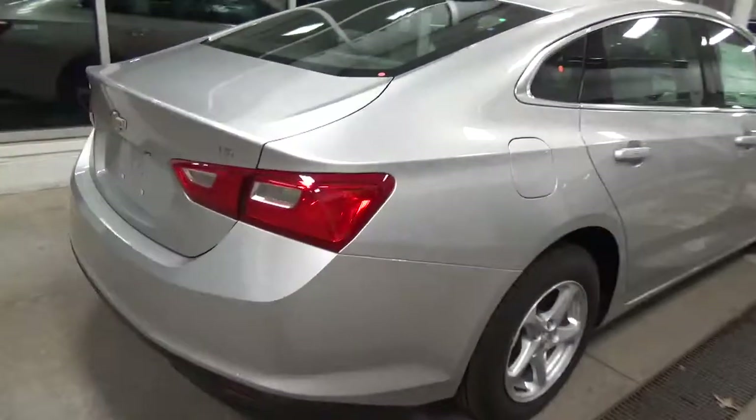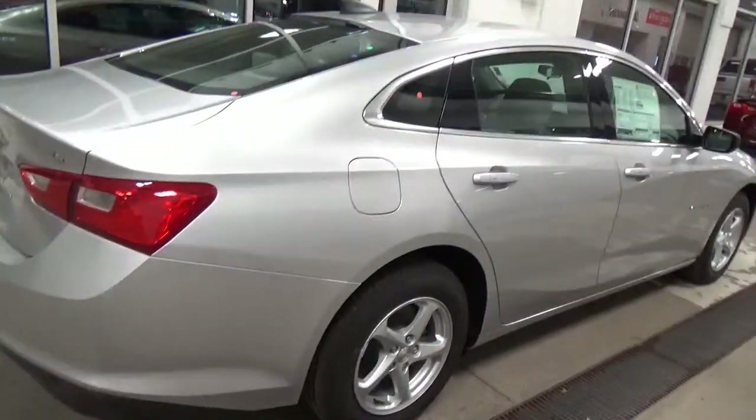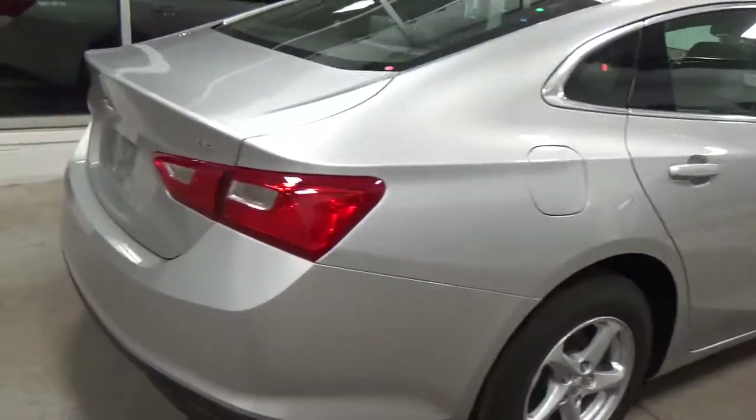This vehicle has a 1.5 liter EcoTec 4 cylinder which gives you 160 horsepower and at the same time 27 city and 37 highway fuel economy.